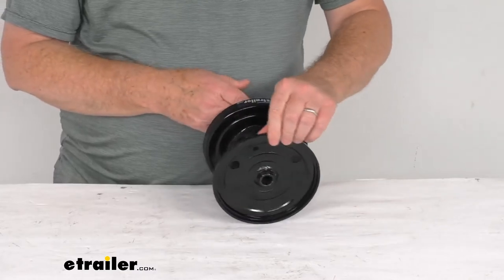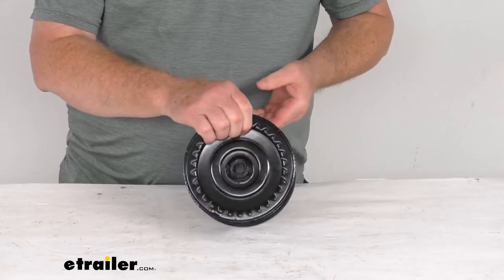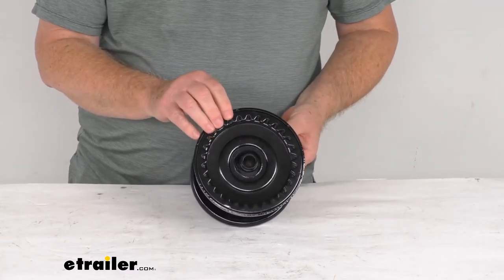But that should do it for the review on the replacement 3 1/8 inch diameter drum for the Dutton Lanson Heavy Duty B-Series brake winches.